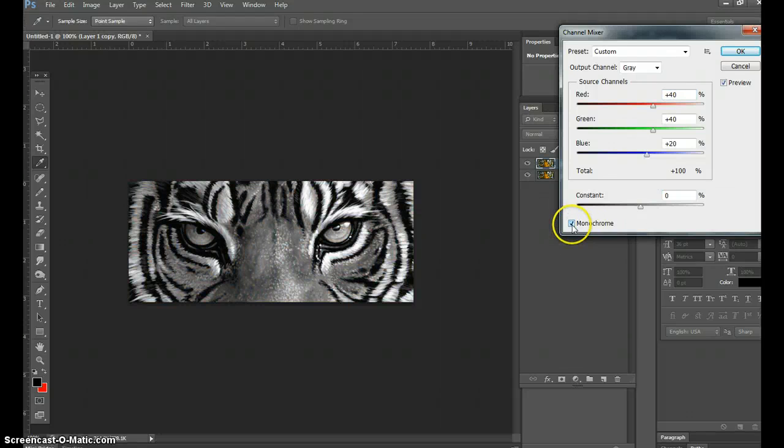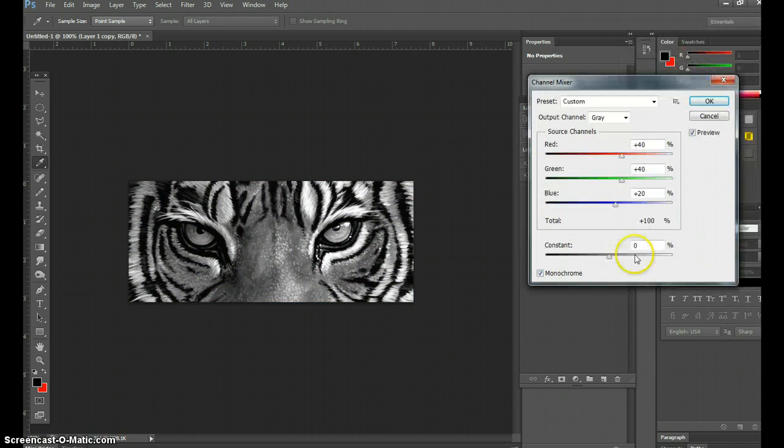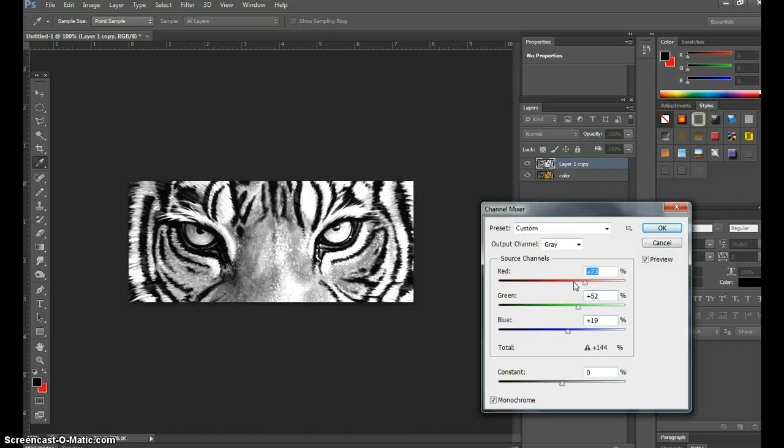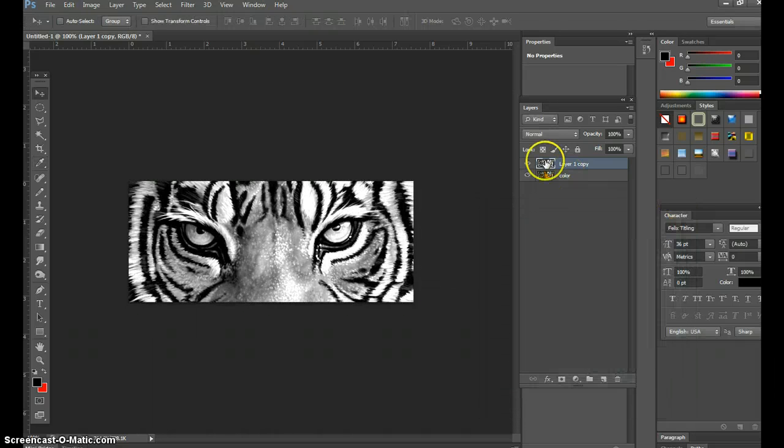Go to Image > Adjustments > Channel Mixer and check Monochrome — that automatically makes it black and white. I like doing it this way because you can adjust different things within the image to make it look more vibrant. The Channel Mixer gives really great options for contrast and color. Leave it about there and hit OK. Now I've overlapped two layers: one is color, one is black and white — I'll call this one 'BNW.'